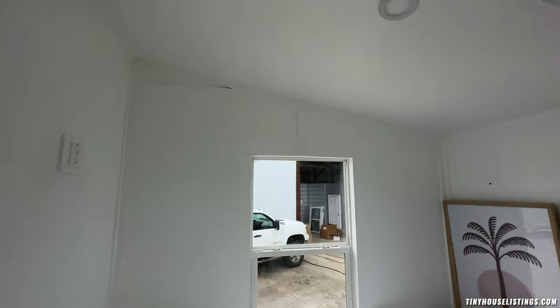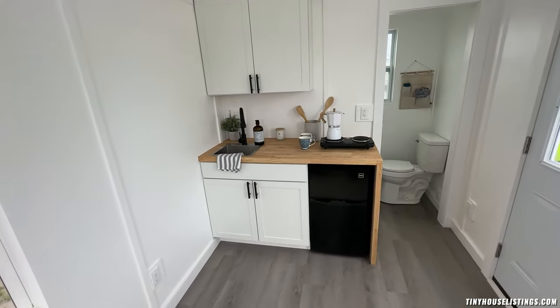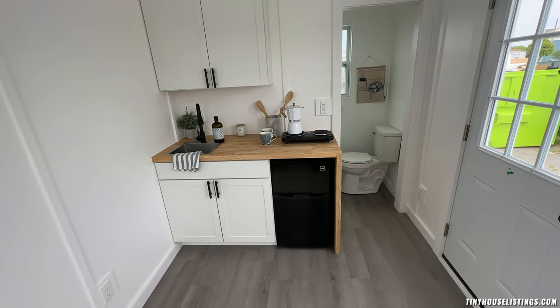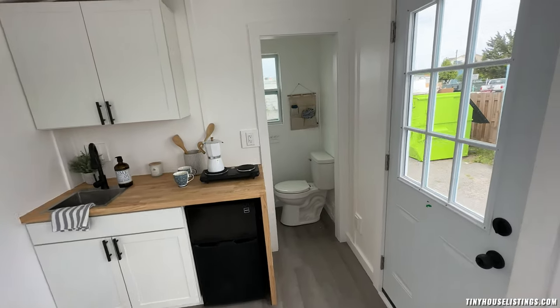We have a hookup right here where you can put a wall-mounted TV if you wanted. There is also lighting in the ceiling. The kitchen is just a little over five and a half feet wide, and we did the waterfall countertop here which I think is a cool look. The hot water heater goes underneath — it's a 10-gallon hot water heater — and there's a stainless steel sink.